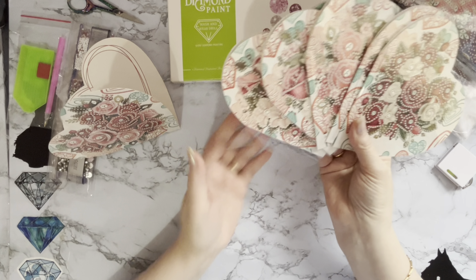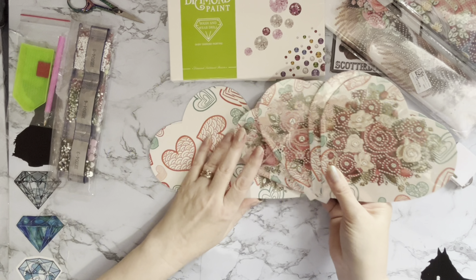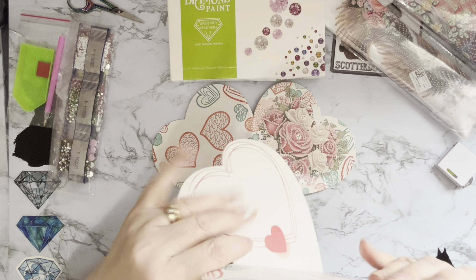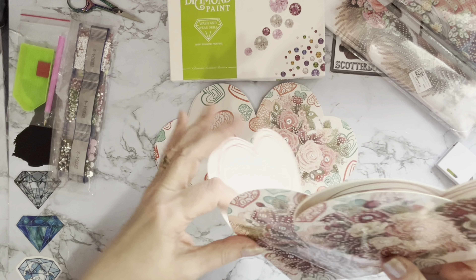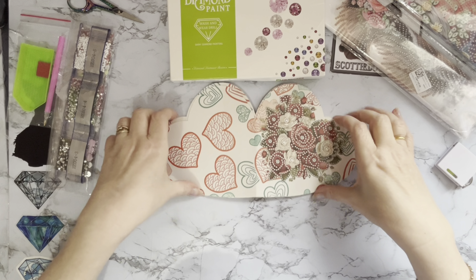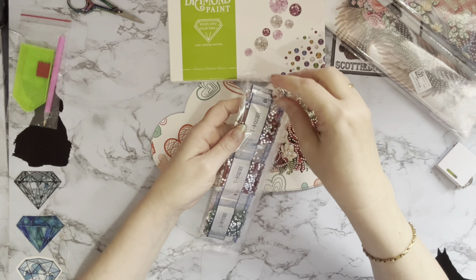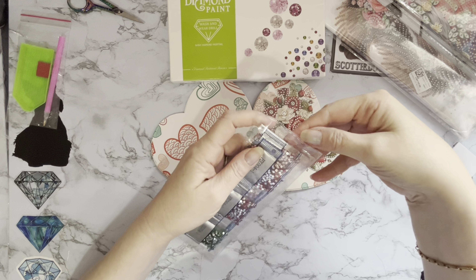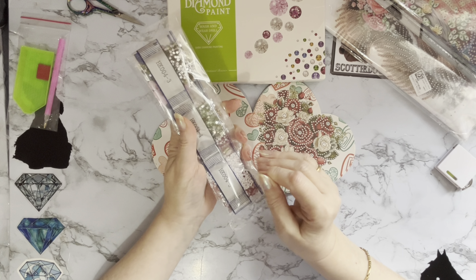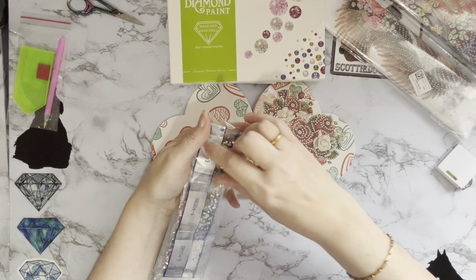I'll maybe do some more card making on the channel. I'm conscious that not everybody comes from a card making background, but card making is what I've done for over 20 years and diamond painting is something I got into through card making. I do get crafting overload these days because I just have that little bit of extra time in the craft room without interruption, so I can have some really good plays.